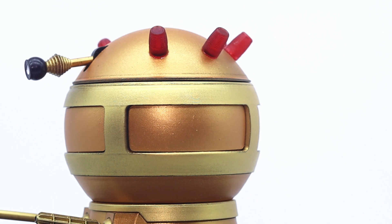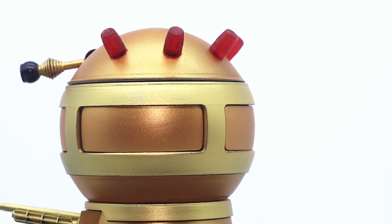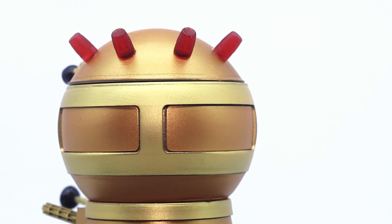As per usual I would like to begin by taking a look at the packaging, but since it's merely a cardboard box I thought it'd be more interesting to take a brief history tour on this certain design of Dalek.